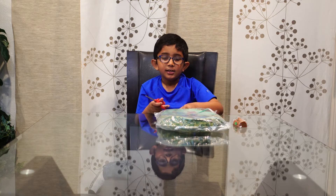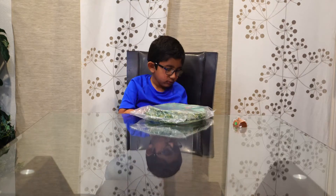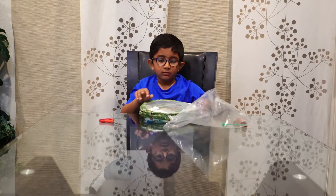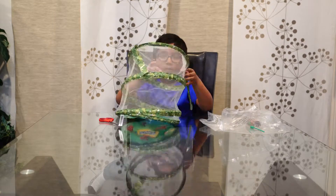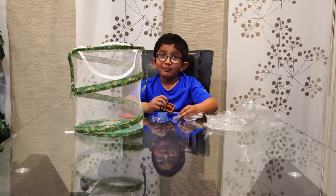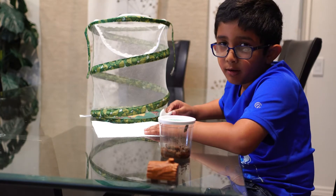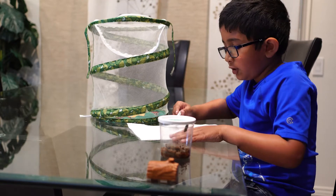Today we're going to open the live butterfly garden and the crystal station. The chrysalis have fully hardened. My dad is going to help me put these two chrysalis onto a paper towel.